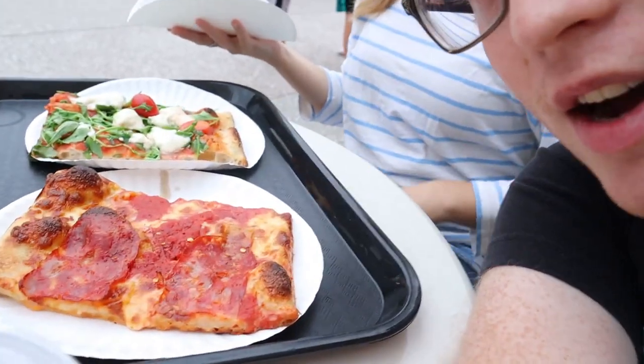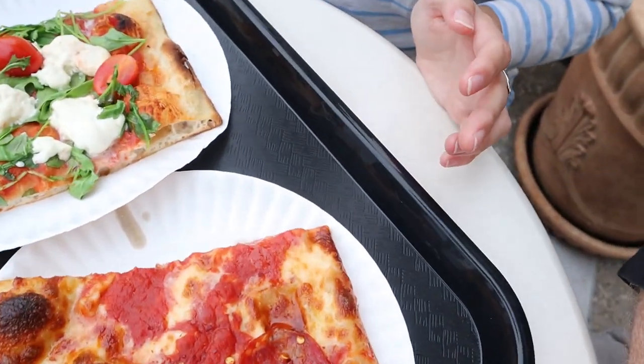Alright guys, so we got our food. I got the picante slice, she got a bunch of vegetables on a slice of pizza — it's called caprese, it has arugula, mozzarella cheese, and cherry tomatoes. It looks delicious. Also we got this massive seven-dollar cannoli — very excited about it. Check out these slices, they're really big, and this isn't even the biggest one. They have a slice called the Roman which is literally twice the size of this.